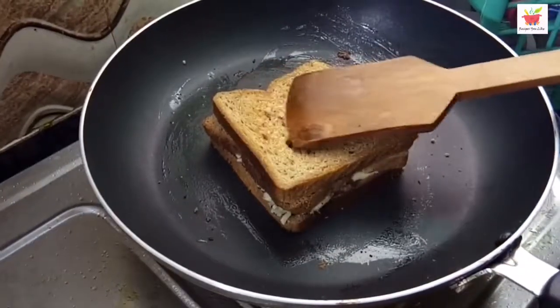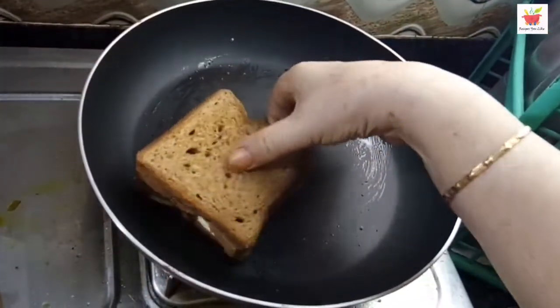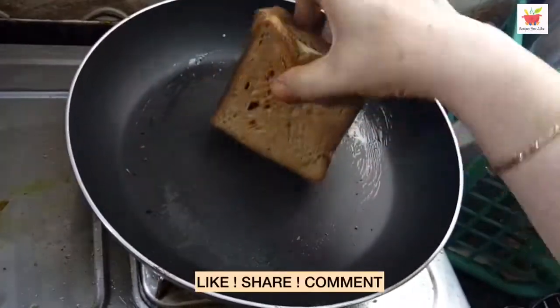Within 5 minutes, our sandwich is crisp and golden brown. We are done — let's remove it from the pan.